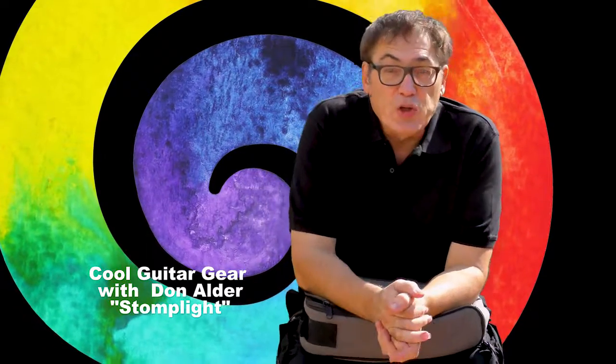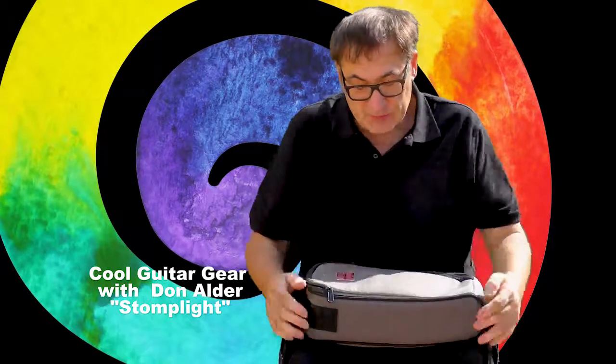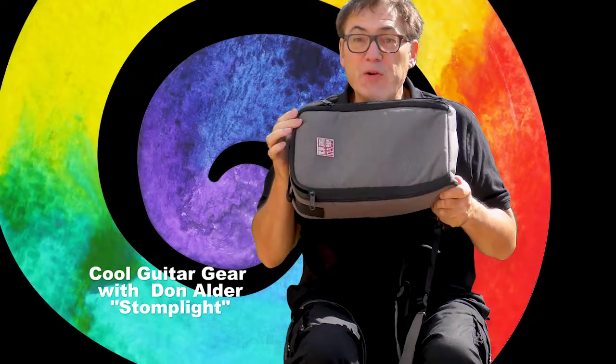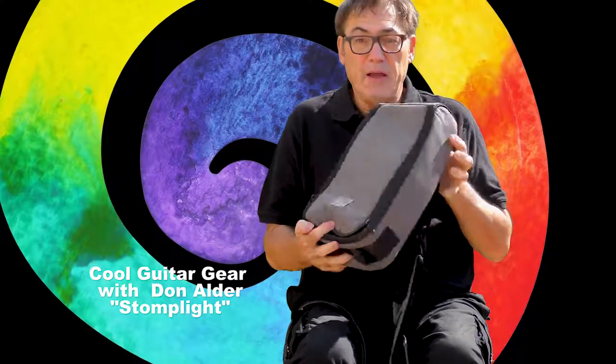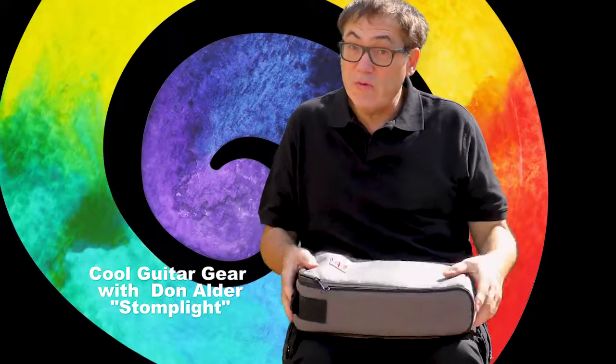Hey everybody, Don Alder here again to look at more cool gear for guitar players. Today I've got this very cool little bag, thanks to Music Area China, and inside of it I've got something cool for guitar players.